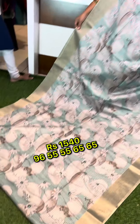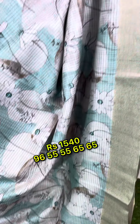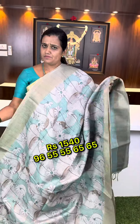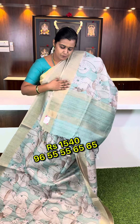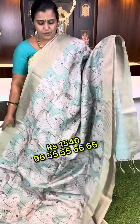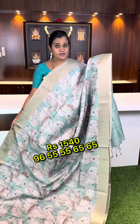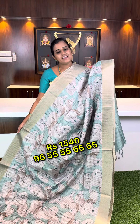Hi friends, this is our Gulabi Dori Sari. Gulabi Dori Sari is developed by fan base. This is a nice rich sari. You can use a neat and rich function. You can use a normal wash. The price is around 1,500.